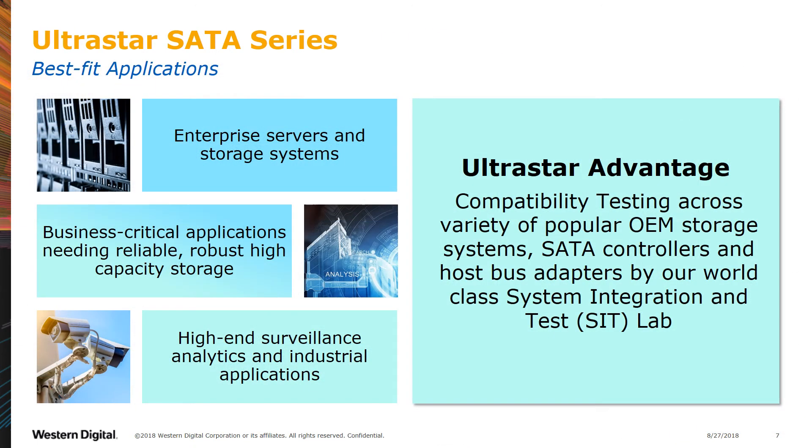The UltraStar SATA Series is your go-to product line for most enterprise and data center applications. The series provides compatibility testing across a wide variety of OEM storage systems and controllers, all by our SITLAB. If you have a business-critical application that requires robust storage, the UltraStar SATA Series is here to help.